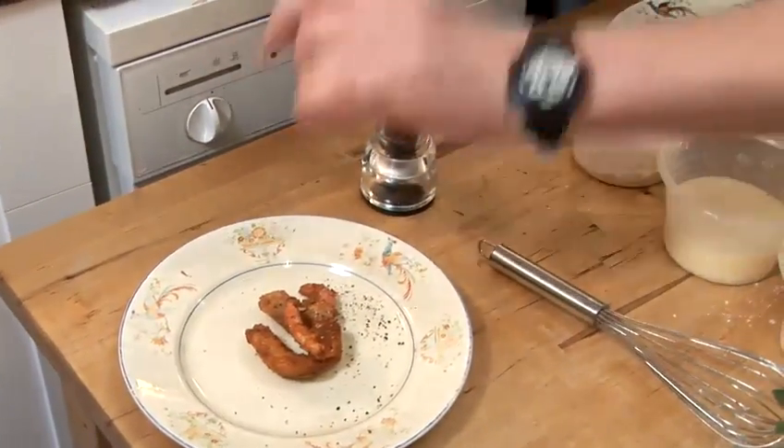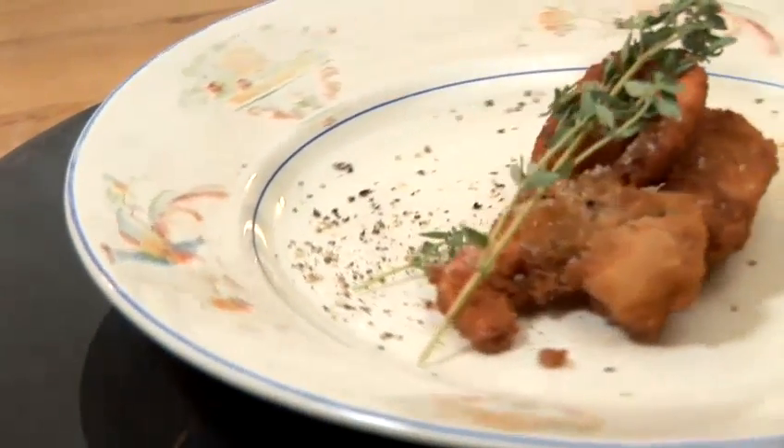Whatever you want — if you want to add a bit of lemon to that, a bit of lime, have a little chilli dip, mayonnaise, coriander — it's entirely up to you. And that's how I cook my scampi.